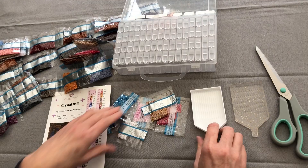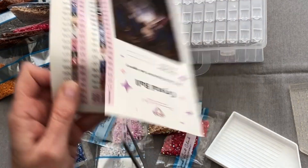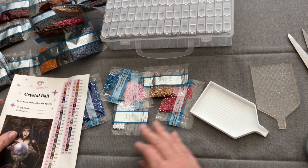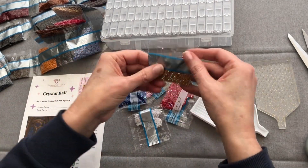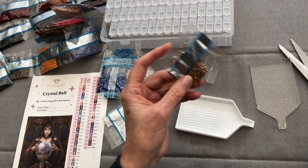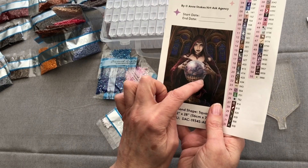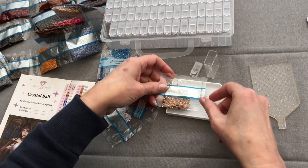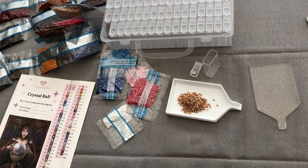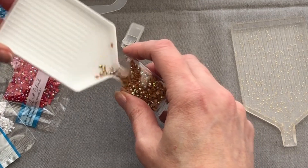We're going to start with the AB colours. Number one is 105. First box out — I love this colour AB, it is so pretty. On the diamond painting, it's on the goblet. If you didn't see the unboxing, please do catch that and you'll see where all of these ABs sit on the diamond painting. Wonderful colour 105.